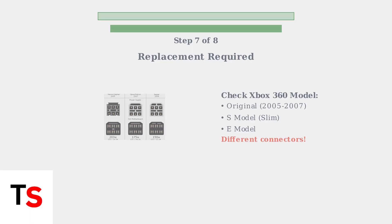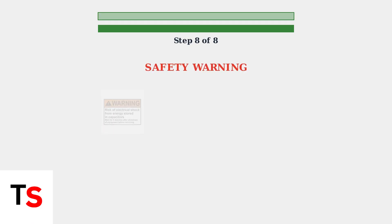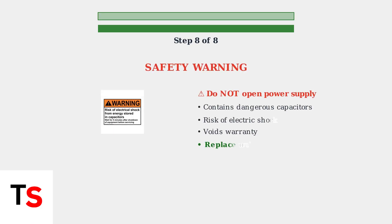Ensure compatibility with your specific Xbox 360 model — original, S, or E models have different connectors and power requirements. Important safety warning: do not open the power supply. It contains capacitors that can deliver dangerous electric shocks even when unplugged, and opening it voids the warranty. If you're uncomfortable with any repairs, simply replace the unit.